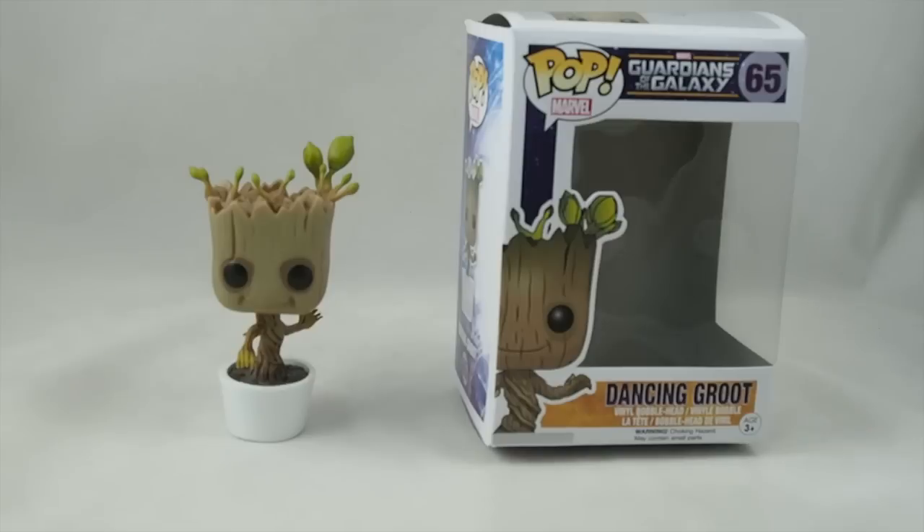Hello everybody, this is Josh from CollectionGax.com with a quick review of the Funko Pop Guardians of the Galaxy Dancing Groot bobblehead.